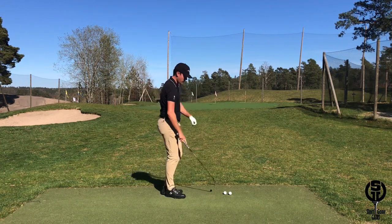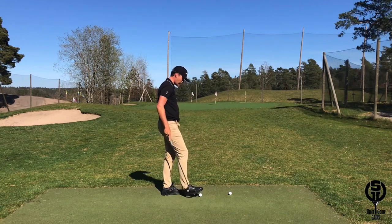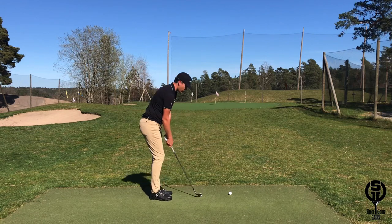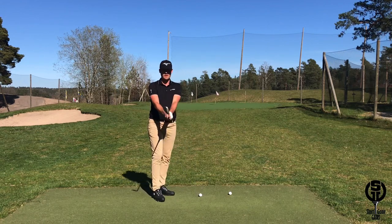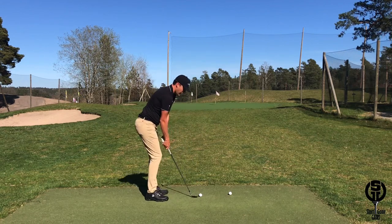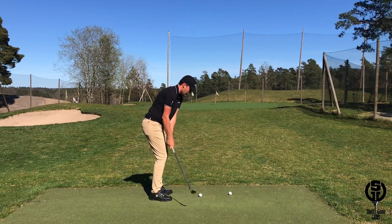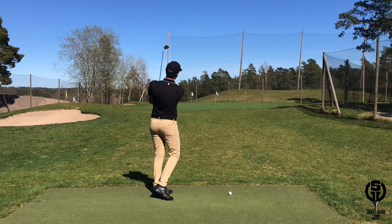If I want to hit a medium flighted shot, we have a little bit more set in the wrist — moving from there to there — which will narrow the arc. I might open the face slightly, and then we have a little bit more wrist set back and forward, which will increase the height.